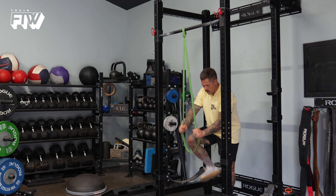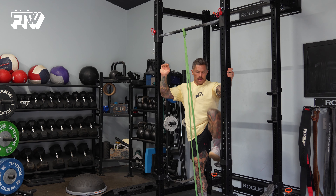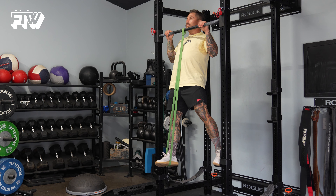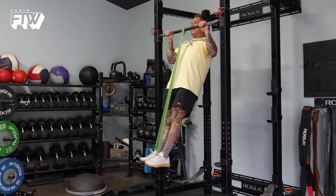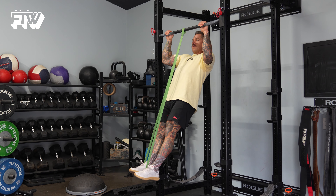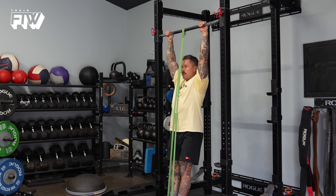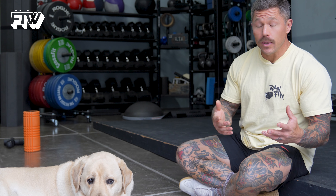As you're lowering yourself, don't try to come straight down. To engage your lats the most, tip back just a little bit so you feel tension in both your biceps and your lats. You're going to distribute the majority of the work to the lats, with the biceps acting as a secondary muscle group to assist during the lowering phase of the movement.